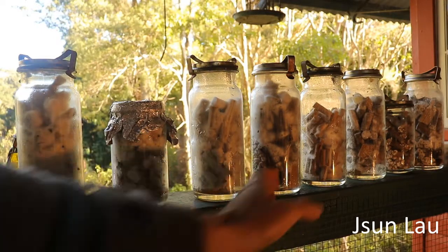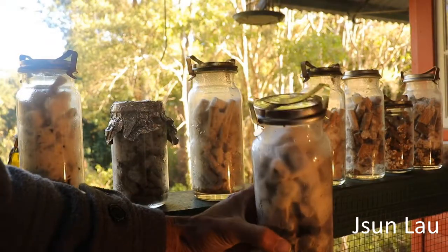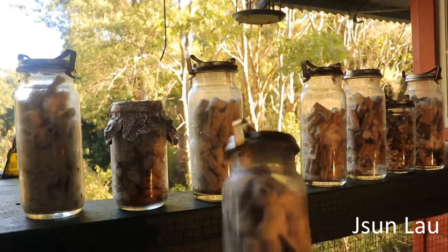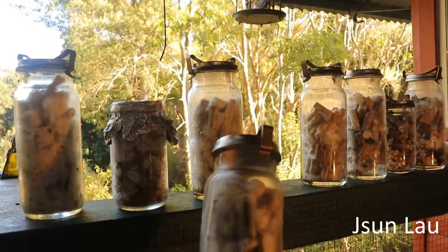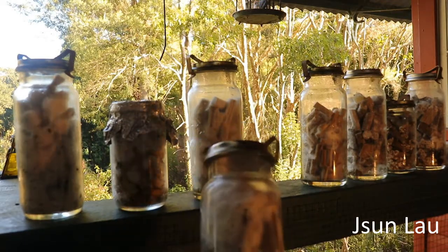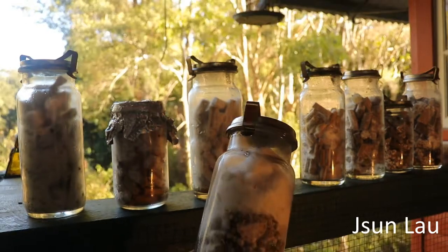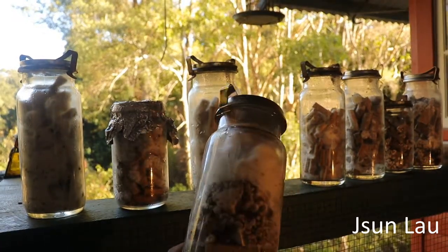This one is rough cut chunks — that's the American lion's mane, so it's still colonizing. You can see the grain spawn I've used to inoculate it.